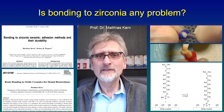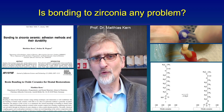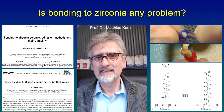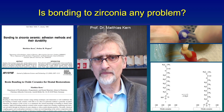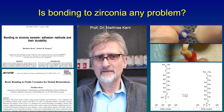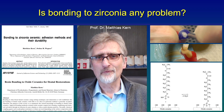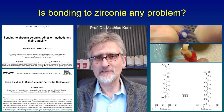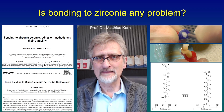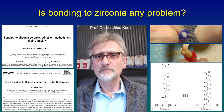Honestly, I don't know. We already published in 1998 how to bond durably to zirconia ceramic in Dental Materials. In this article, 23 years ago, we showed that you have to use only two steps. First, air abrade zirconia ceramic with alumina particles, 50 micrometers, at maybe one or two bars pressure.